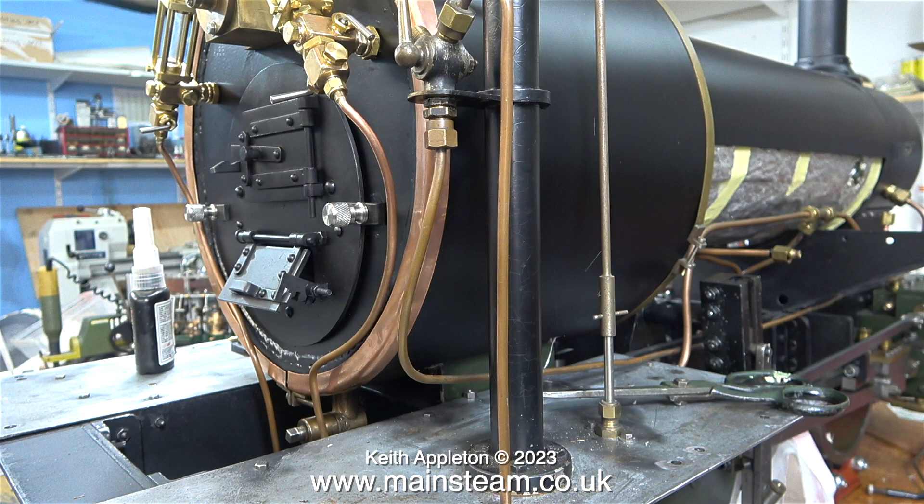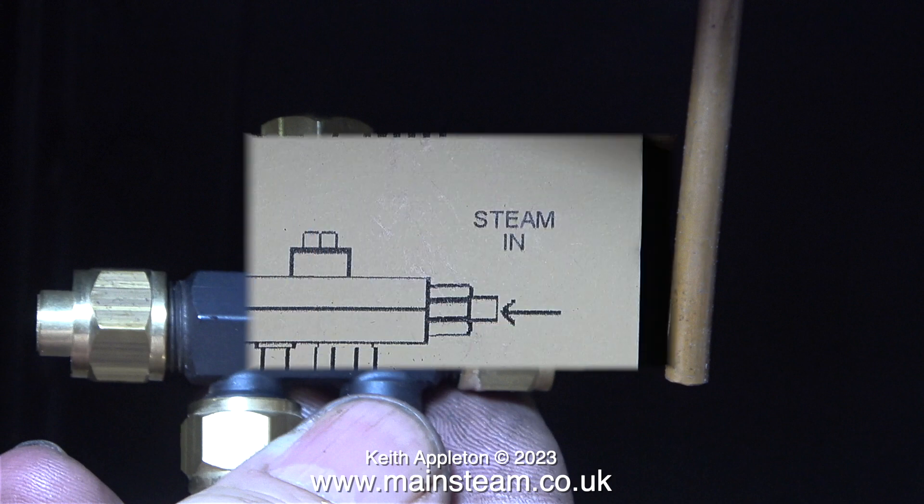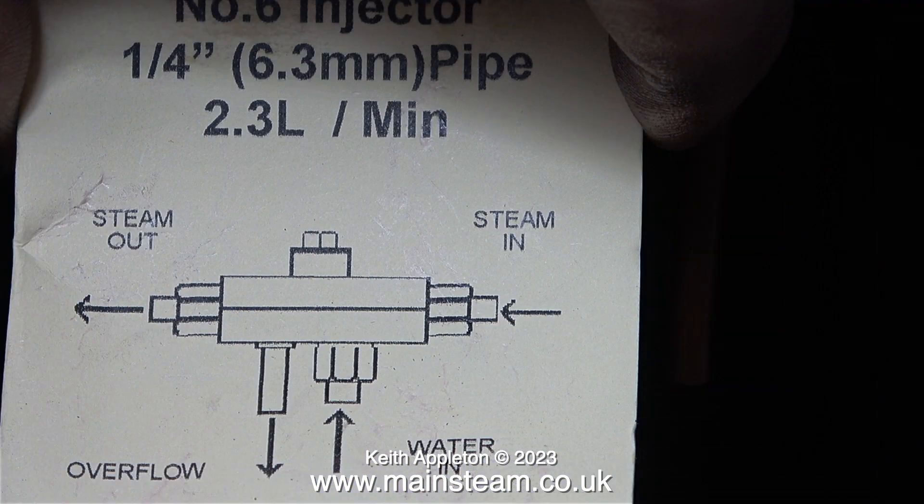The next part of the job needs a little bit of thought. I need to fit an injector to this locomotive - where am I going to put it? Underneath the footplate at the right hand side. Preferably as near to the edge of the footplate as possible so that when you're driving the locomotive you'll be able to see the water running out, or not running out as the case may be. There are three pipe connections on a normal live steam injector: steam in, steam out, and water in. Normally if you fit the injector close to the edge of the footplate you don't need to fit an extension to the overflow pipe.